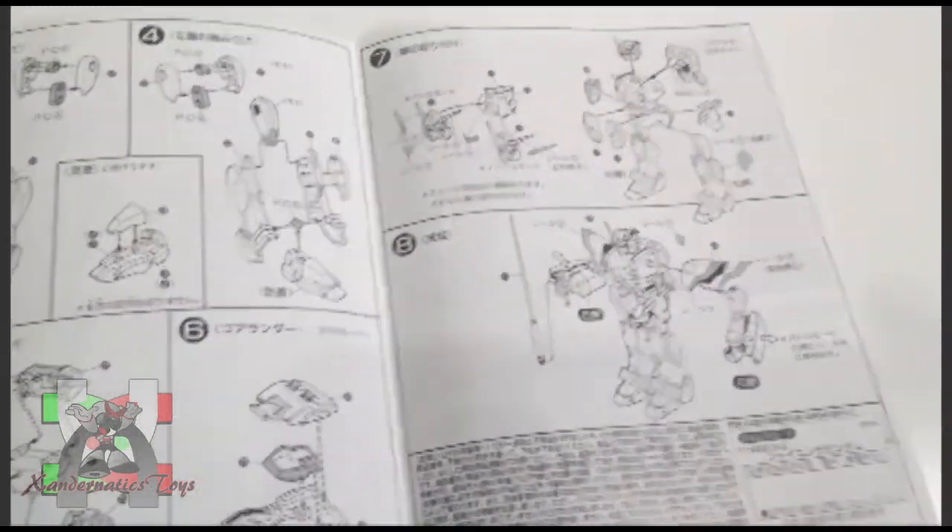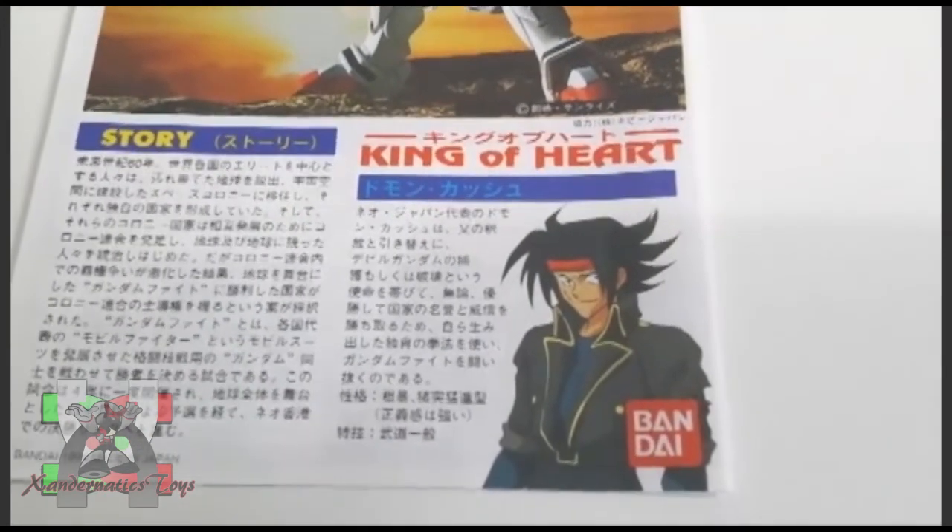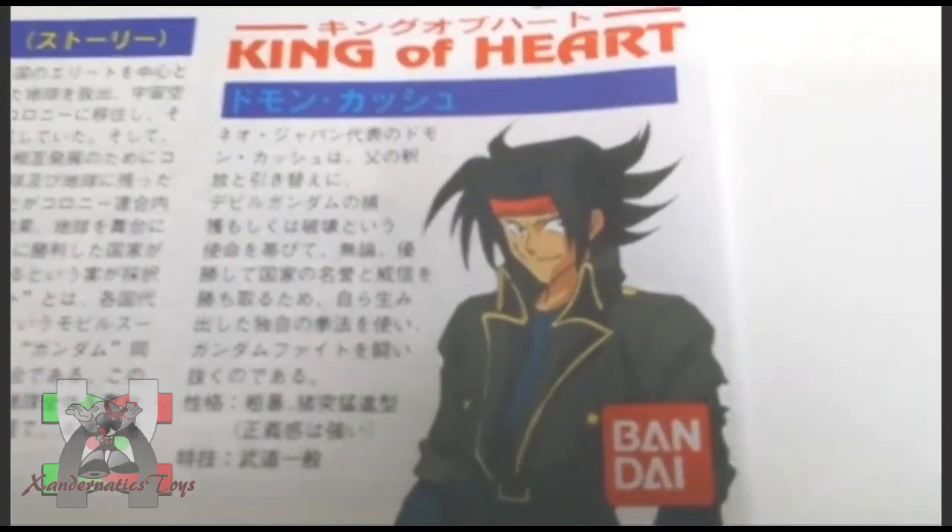The Shining Gundam was the mobile suit piloted by the main hero of the series named Domon Kashu, who is brash, impulsive, emotional, and extremely impatient.